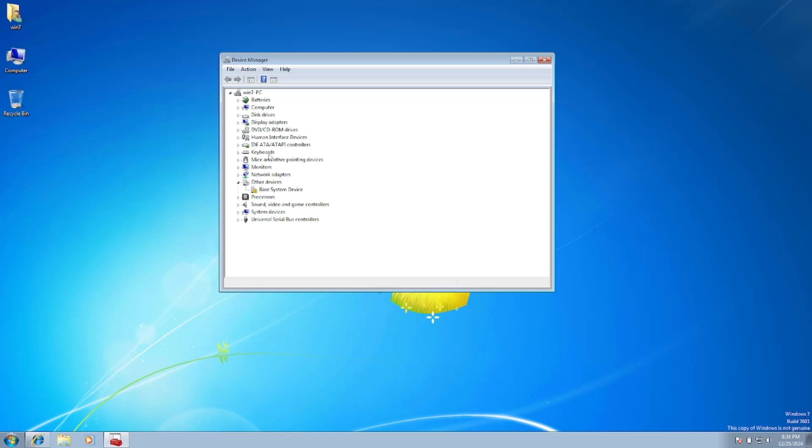Once you open Device Manager, check if the Bluetooth driver is listed. If it is not listed, click on your computer name, go to Action, and select Scan for Hardware Changes. Also go to View and click Show Hidden Devices to see if Bluetooth appears.